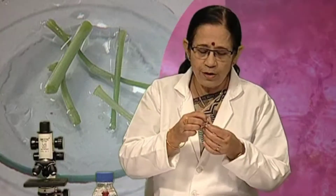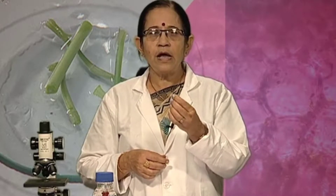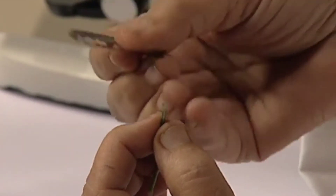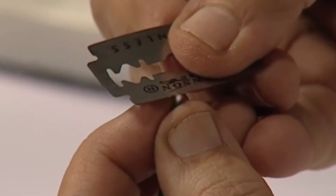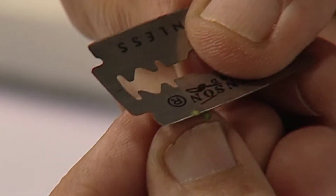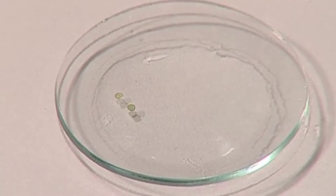Now let us start cutting the section of a stem. For this, you need to hold the stem in your left hand in an upright condition and hold the razor blade in your right hand at right angles to the axis of the stem. Try to cut very thin sections of the stem, as thin as possible, and then put these in water. Here you can see I have cut sections of the stem and put them in water.